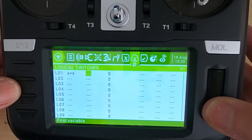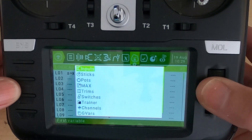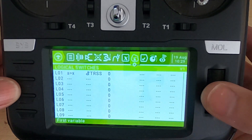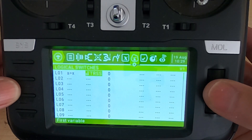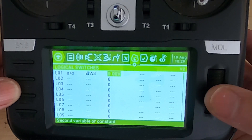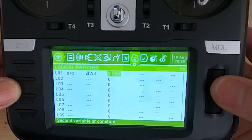Our first logical switch is going to be 'A is greater than X', where A is our telemetry reading for the V-Bats — the flight battery voltage — and X is the value you are setting that logical switch to. In my case on this transmitter, the receiver telemetry source is A3, and we're going to set the voltage at 18 volts.